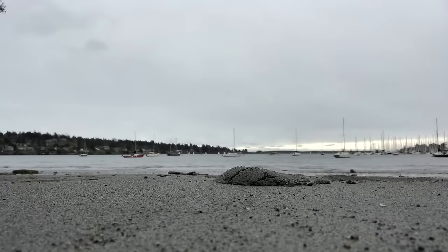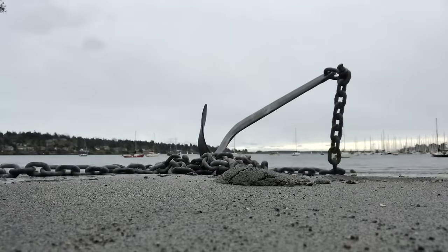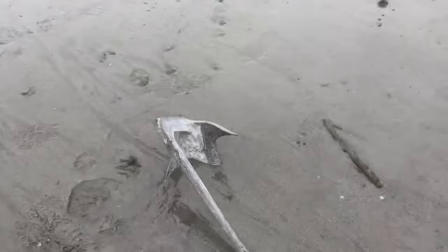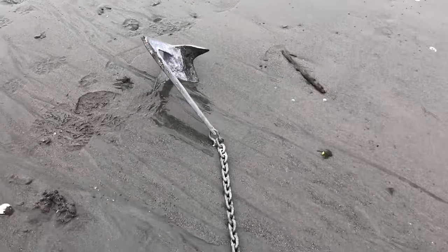The worst thing to do is simply throw your anchor and chain overboard in a heap and hope for the best — that is literally rolling the dice. Instead, you want to lower your anchor to the seabed and then lay the chain along the bottom like this.